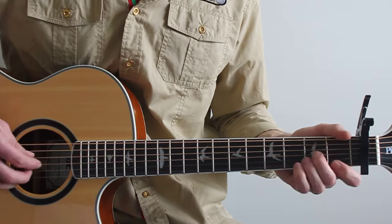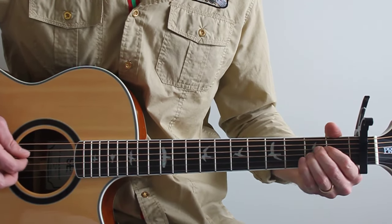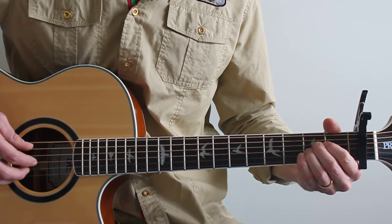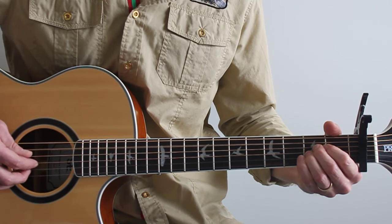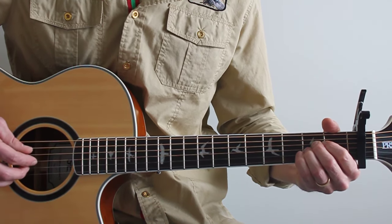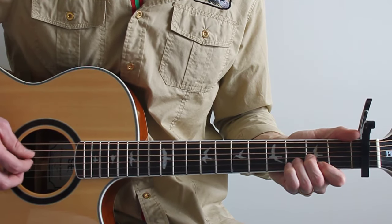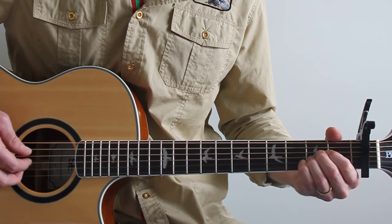After that first line we go back to D — true as it can be — that's to an A. A is from the fifth string upward: open, two, two, two, and open. Try that line with me, D to A: true as it can be.